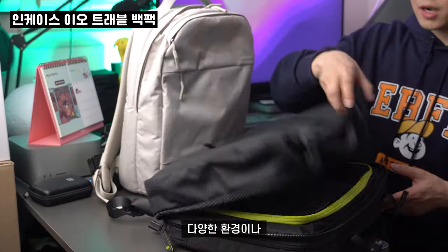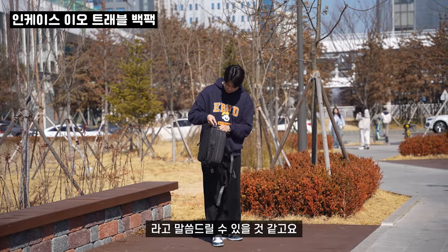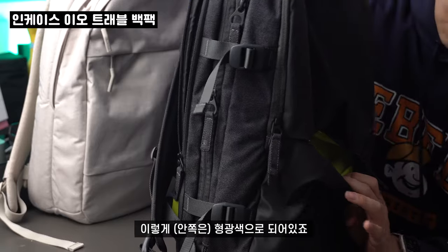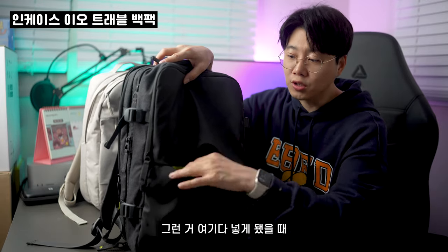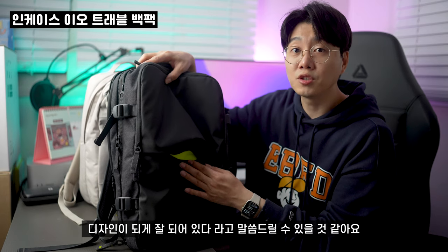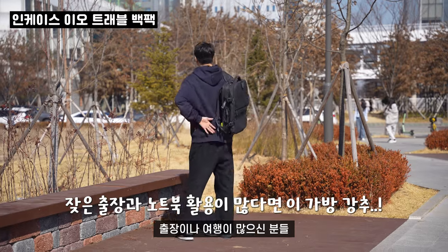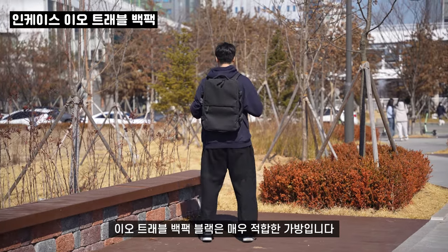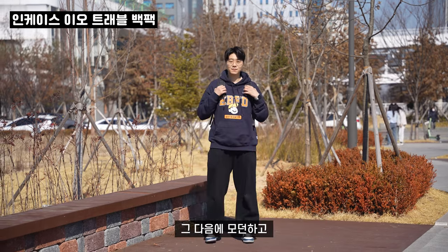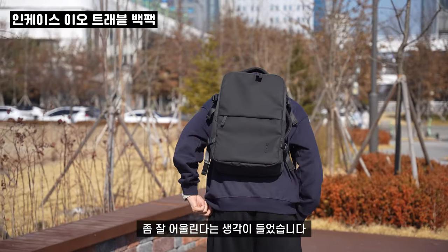여행뿐만 아니라 다양한 환경이나 조건에 따라서 사용할 수 있도록 제작이 되었습니다. 여기도 지퍼가 하나 달려 있어서 형광색으로 되어 있죠. 작은 소지품들을 여기다 넣게 됐을 때 금방금방 찾을 수 있도록 디자인이 잘 되어 있어요. 따라서 노트북을 자주 사용하고 출장이나 여행이 많으신 분들께 2호 트래블 백팩 블랙은 매우 적합한 가방입니다. 또한 이 백팩은 모던하고 블랙 컬러로 제작이 되어 있다 보니까 어떤 스타일에도 잘 어울린다는 생각이 들었습니다.